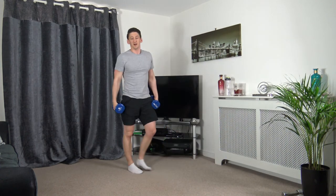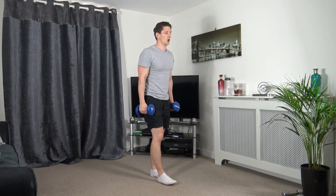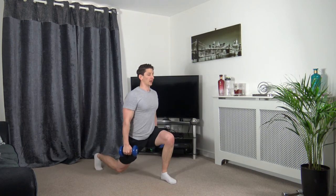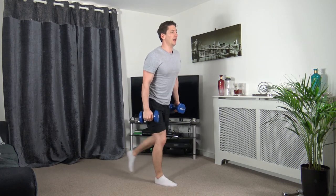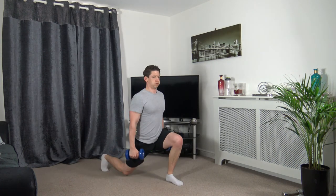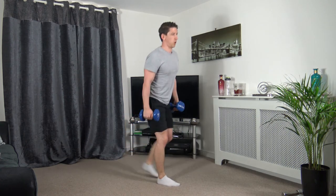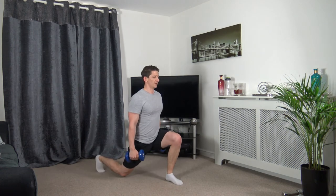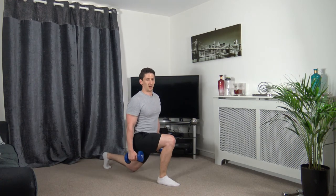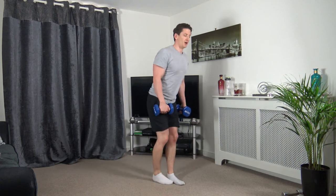Now we've got reverse lunges. Five, four, three, two, one — step it back. Keep the body upright, head facing forwards, engage the core. Take your time — really think about the movement. Three, two, one. Perfect.